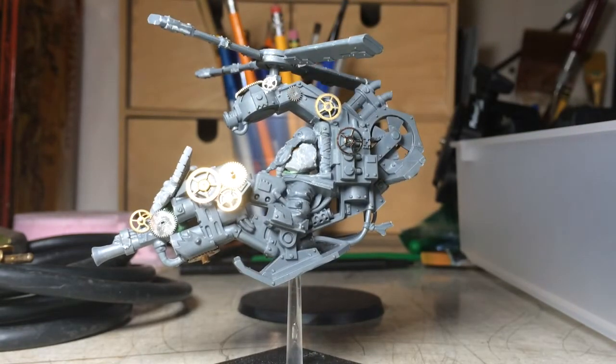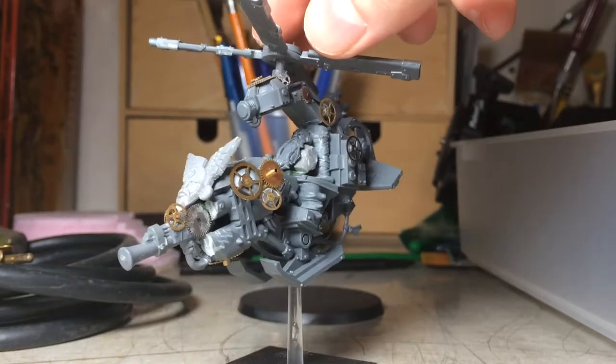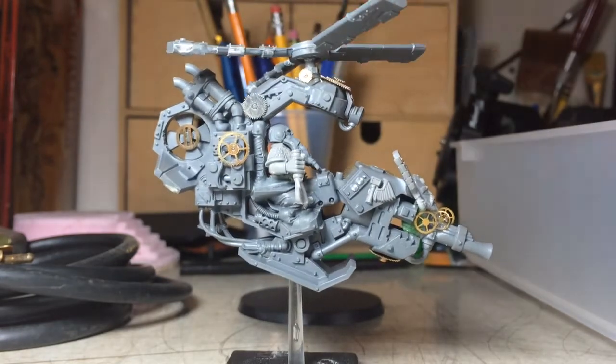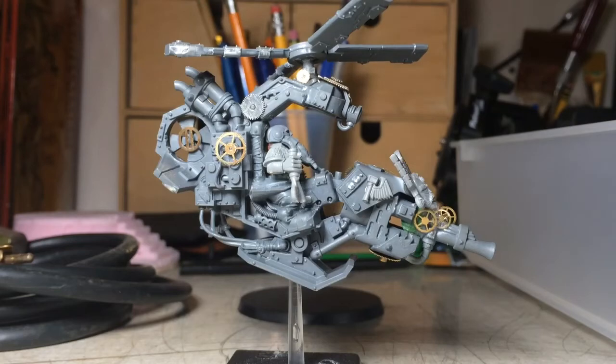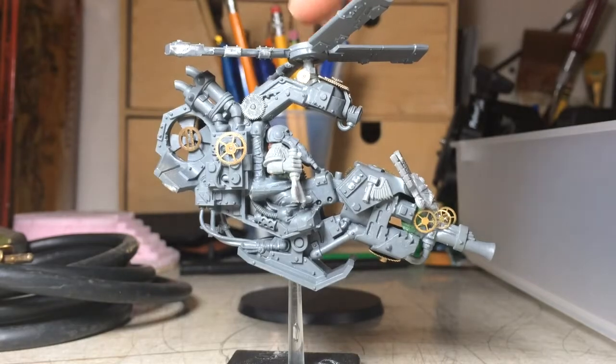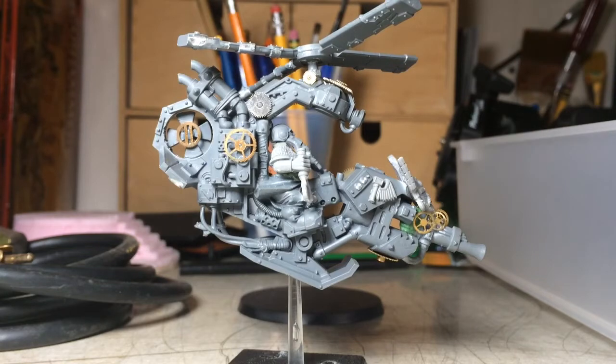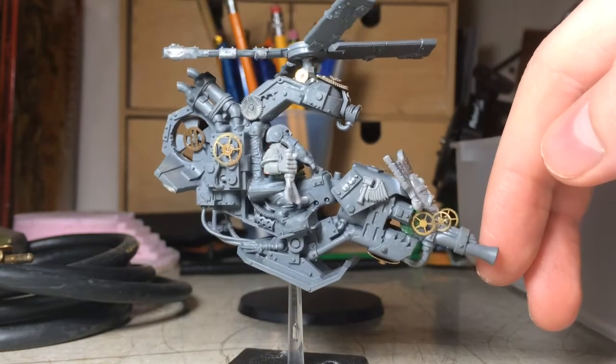Essentially what I'm doing is, it comes with three copters. It's a starter set that had Space Marines and Tyranids. Essentially what I did was I ripped the Ork body out. I left the legs in there, so the legs are a little out of proportion to the actual dwarven body. I removed the blades of the helicopter and put them a little bit higher up so it's parallel to the ground.